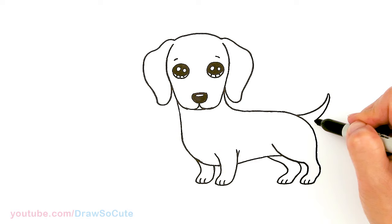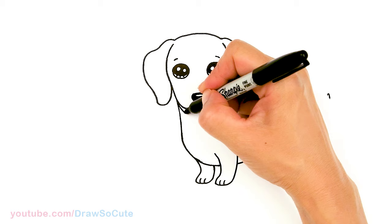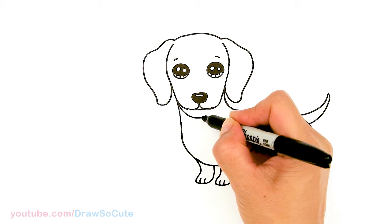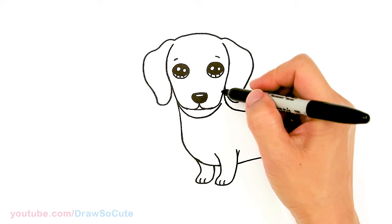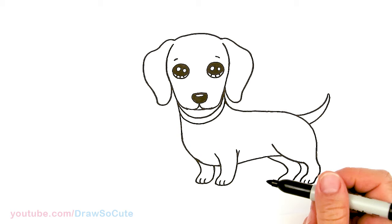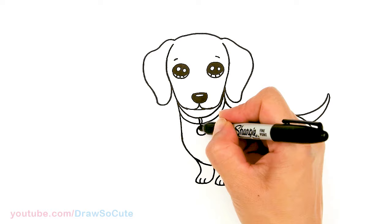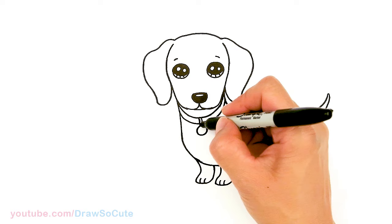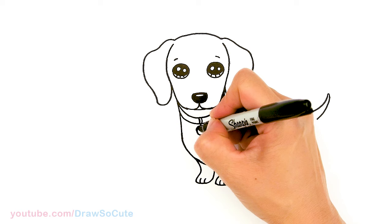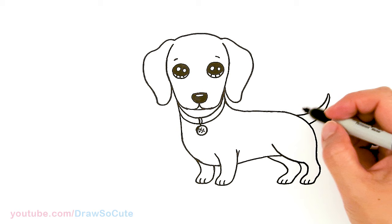Of course, let's give our little puppy a collar because he's loved. I'll draw a curve with the lowest point in the center, bring it back up, and thicken the collar. In the center I'll add a little ring with a circle, and you can give any initial you want. I'm going to very lightly write 'D S C' — my Draw So Cute dachshund initials. And right here I have to add a little heart to make it my Draw So Cute dachshund.